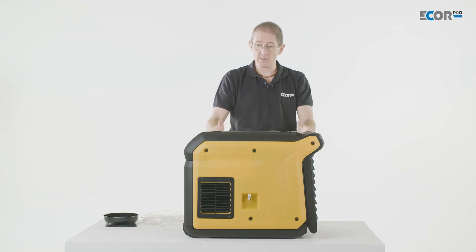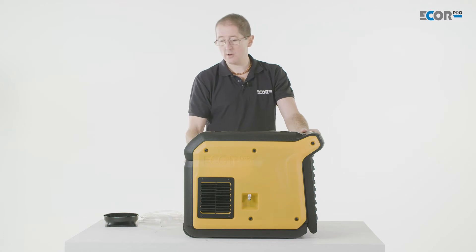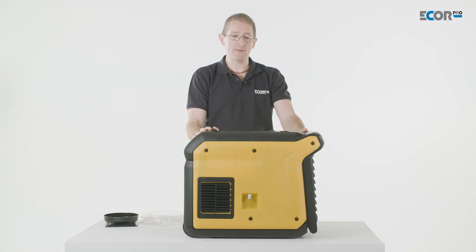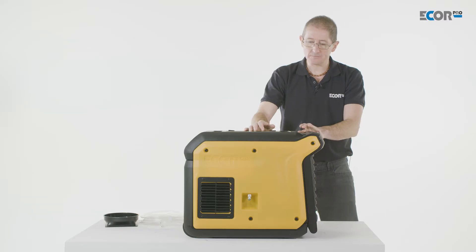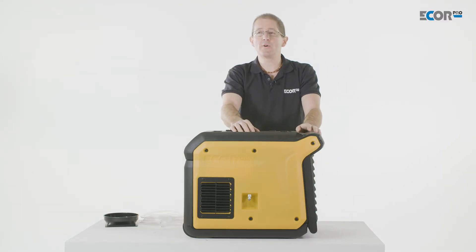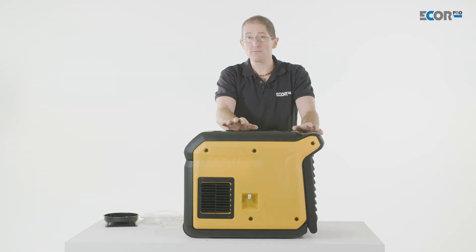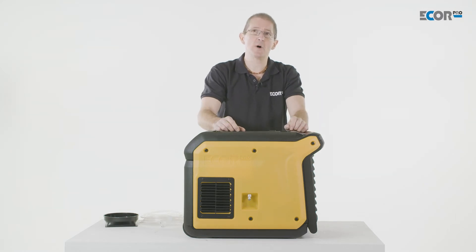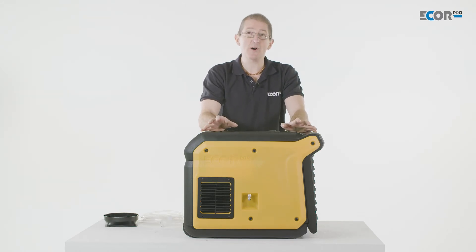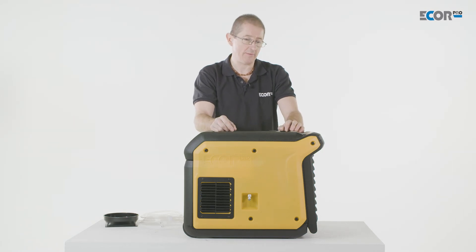It's simple to operate — we set it up in the room, plug it in, turn it on, and we can largely leave it to do its own thing. Looking at the specification: it's moving about 475 cubic meters of air per hour, so it's a really powerful machine, and it consumes about 500 watts of electricity — so it's not using a lot of electricity for the amount of air it can shift and the amount of water it can take out.